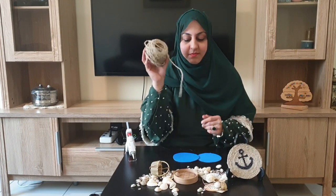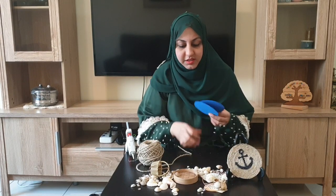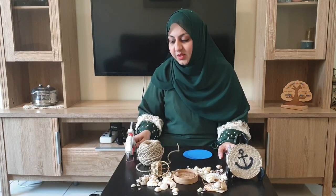Hello and assalamu alaikum everyone, hope you are doing well. Welcome back to our channel. Today we're back with our coaster series — we'll be making some new marine-themed coasters using jute thread, felt circles, shells, 3D paints, and a glue gun.